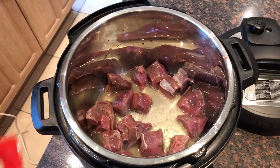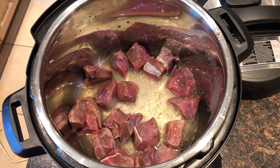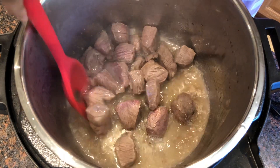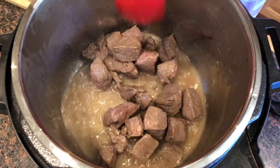We will mix well and sauté for 5 to 10 minutes. After 5 minutes, I am adding a cup of milk.